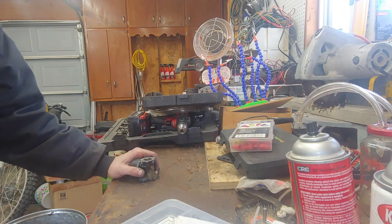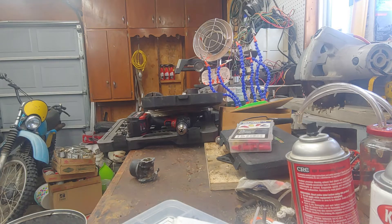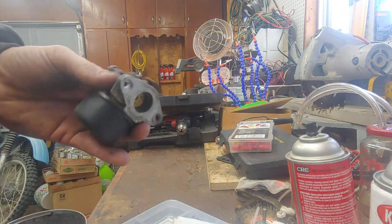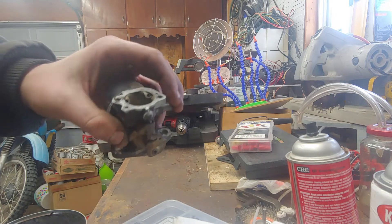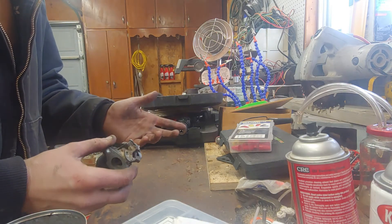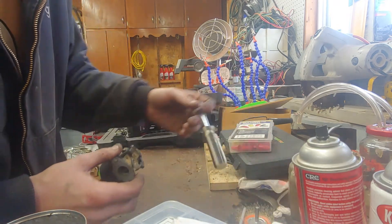Hello YouTube. I've got a carburetor right here that I pulled off of a Briggs 120602 push-behind trimmer, same as the walk-behind mowers.